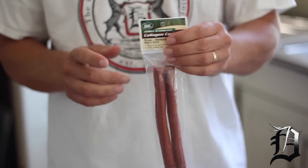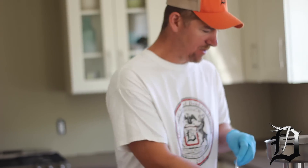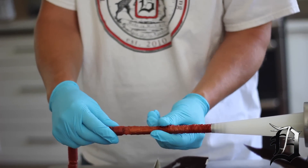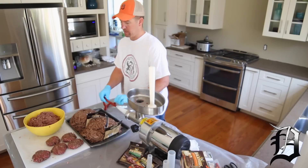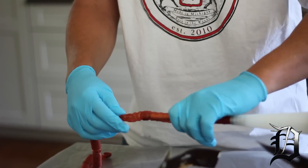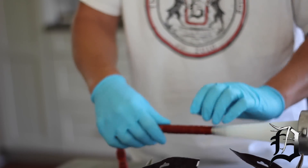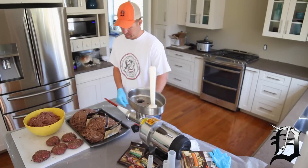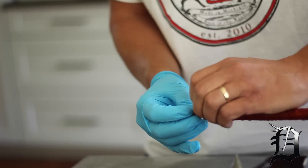These are the collagen casings we're going to use. Pull them out of the package. We're just going to take this and stick it on the tube. Instead of trying to stuff the whole thing on there at once, you just kind of take it, pull it apart a little bit, and slide it down. We cut it because it's not all going to fit on there, then tie a knot in the end. The idea is to get it all the way on with no air inside.